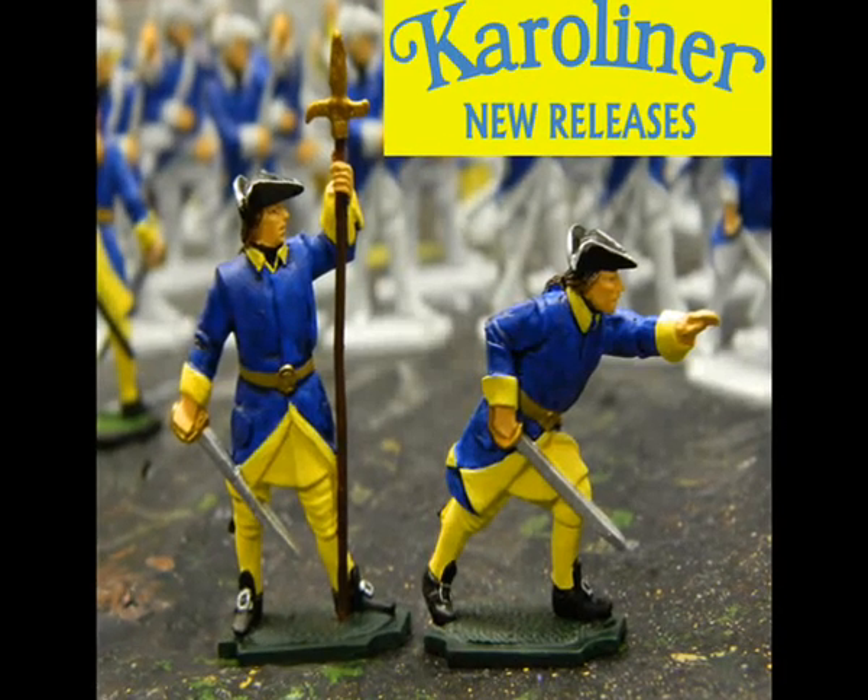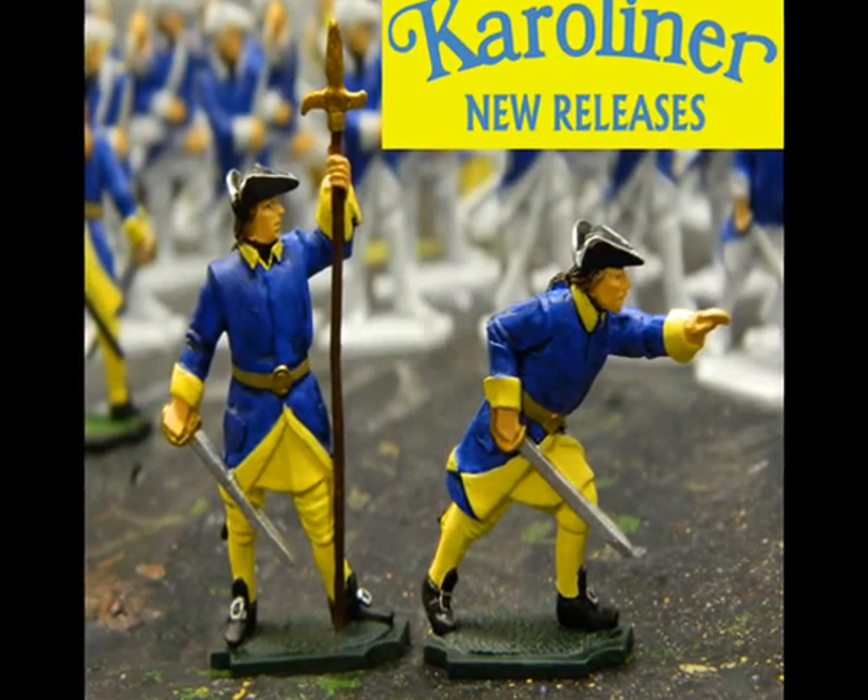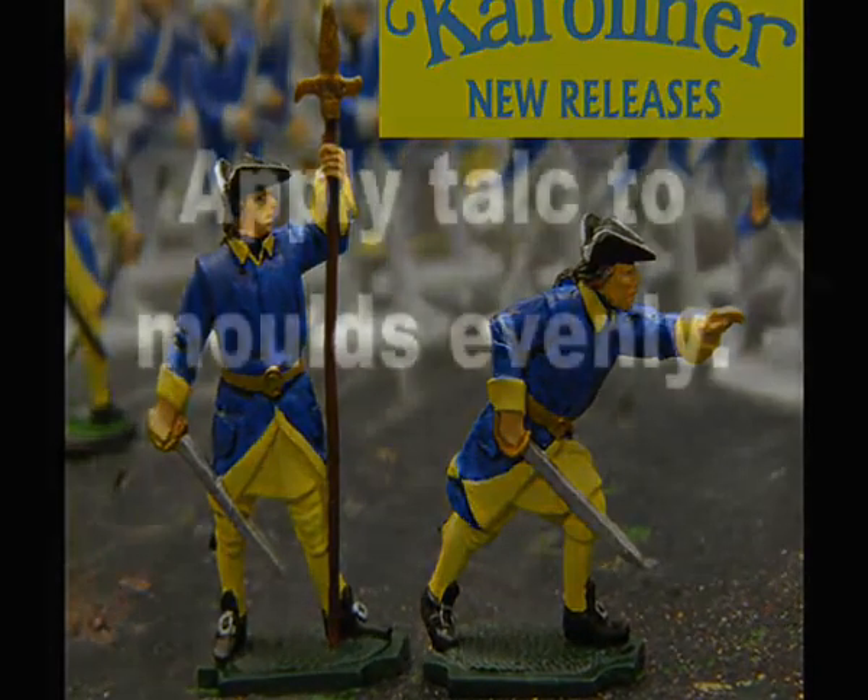This is a quick guide to cast, prime and paint the new Prince August Caroliner release of molds.